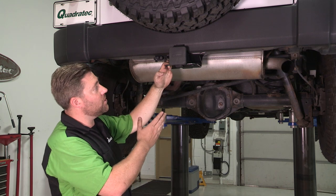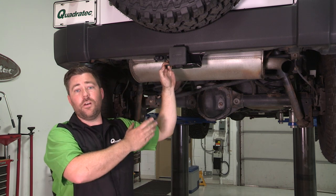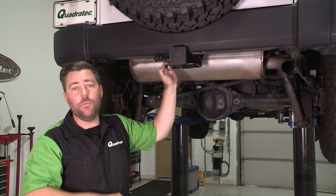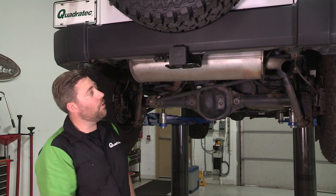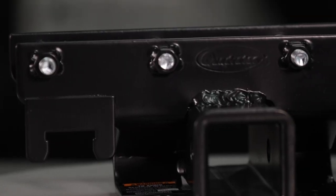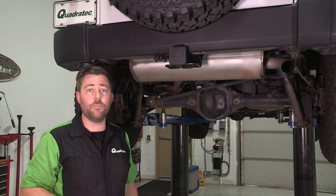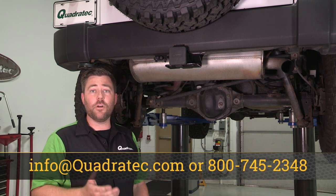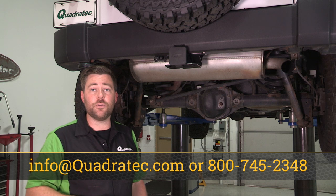Now the hitch receiver is also the perfect place to install an accessory bike rack, or maybe even a cargo rack to bring all the gear you need with you on your next adventure. If you want to get more information or purchase the Quadratec premium two-inch receiver hitch for your Jeep, you can click on that info button to head over to quadratec.com. Of course, if you have any comments or questions about the hitch, you can leave those for us below or contact us directly at any of the options on the screen.